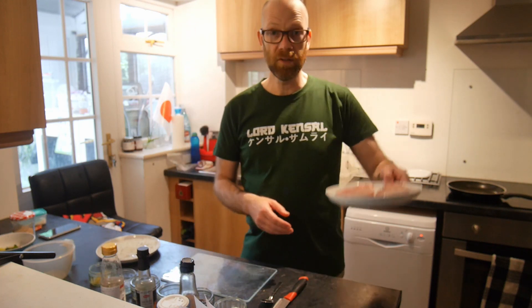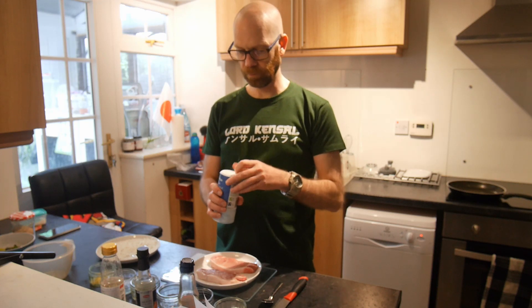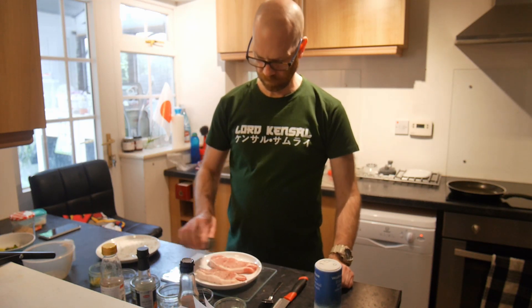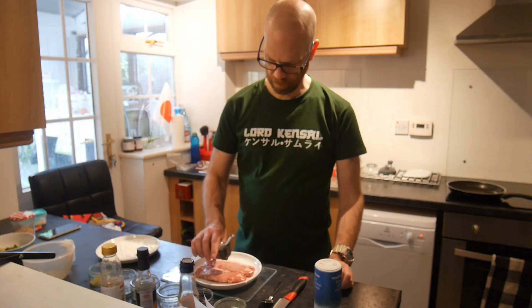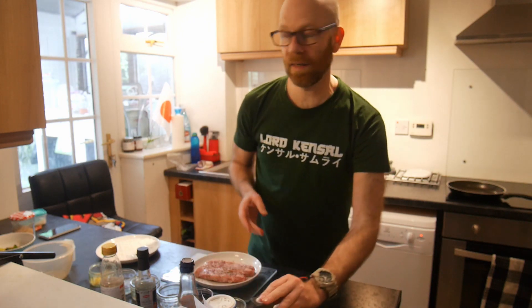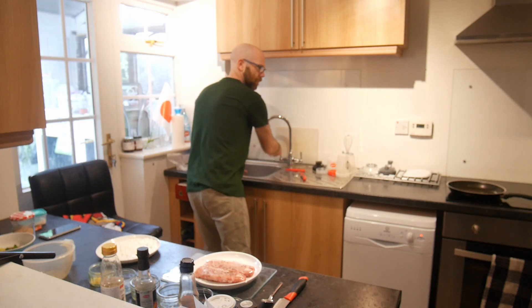First of all, season the pork loins with a bit of salt and pepper. Season as required. I'm going to wash my hands now. Good chef.